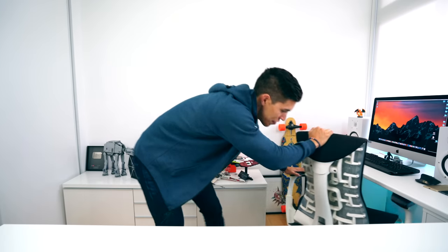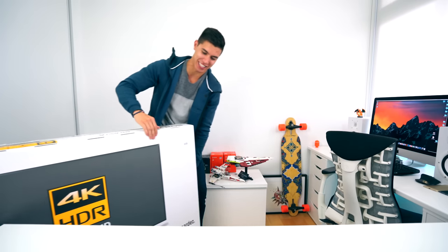We've got to get things ultra wide though. Move this out of the way — get out, yeah.